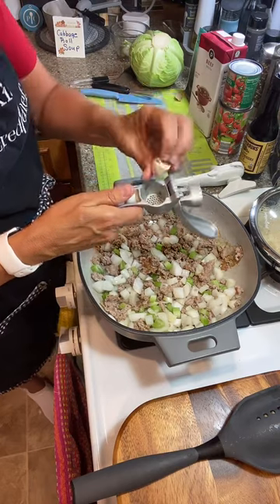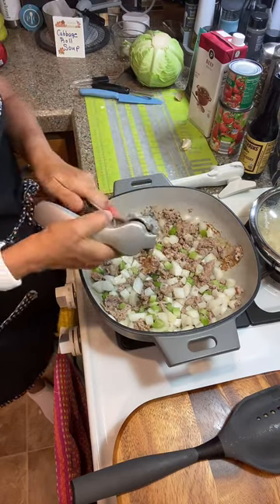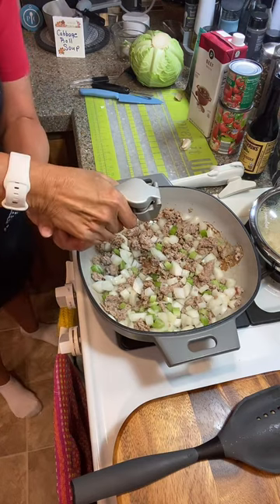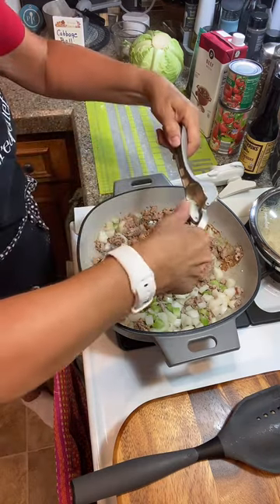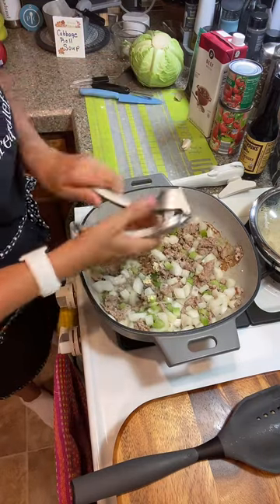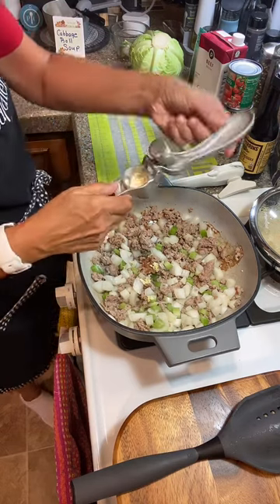Don't ever buy that garlic in a jar. You're just going to put the whole clove in here with the paper on it and squeeze it through. That one was a really big garlic clove and some of it squished out the back — I did too big a piece.